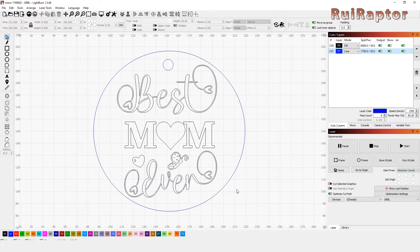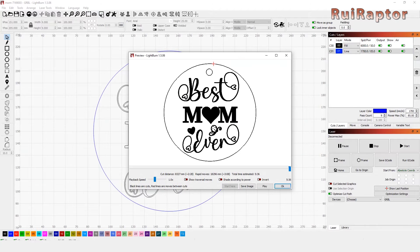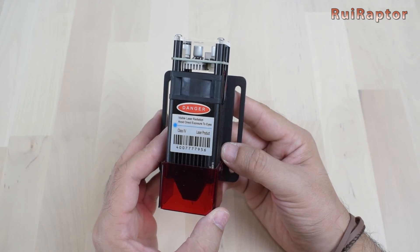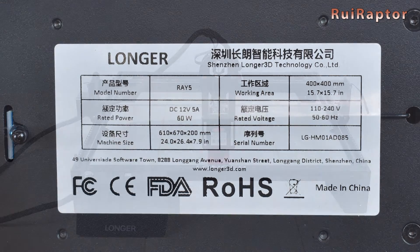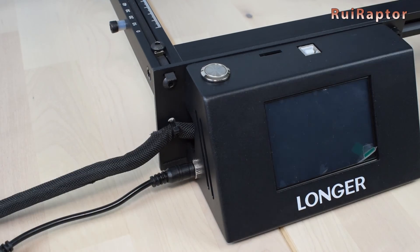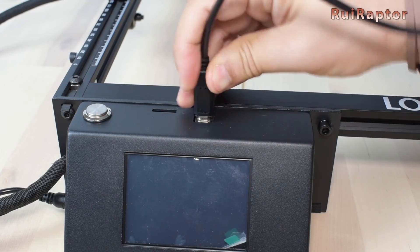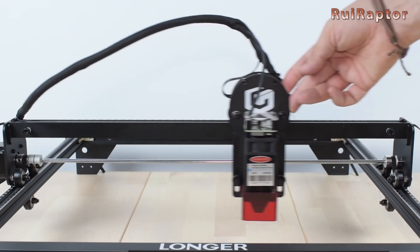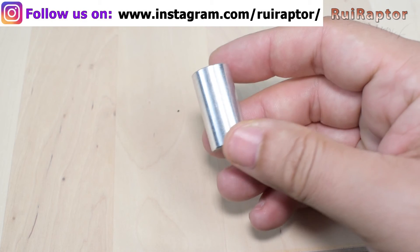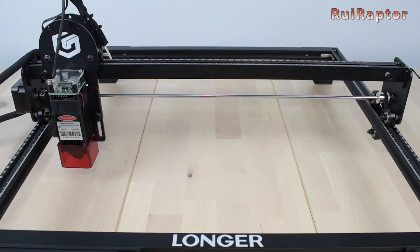We have all the settings typed in, now we can save the project. If you are comfortable with the software, you can still add more details to your project, as we did here. However, for beginners, we can leave it as is. All we need to do now is prepare our laser engraver. In this case, we will use our xTool Ray 5. Let's connect the power to the engraver and the USB cable to the computer. Before turning on the machine, we have to adjust the height of the laser, and to do this, we need to use the adjustment cylinder. If your laser is a different model, check your adjustment procedure.